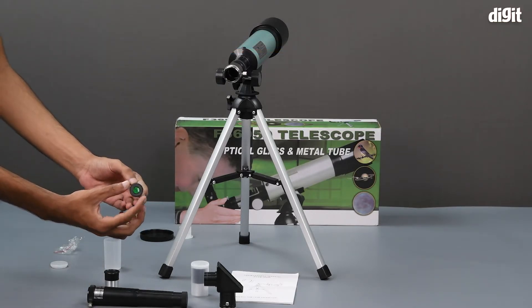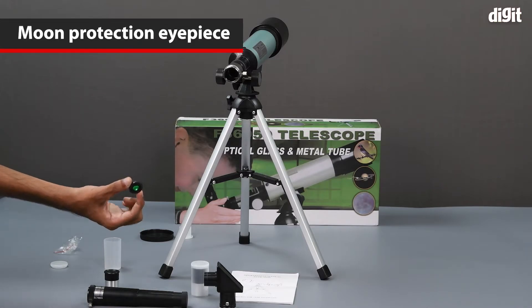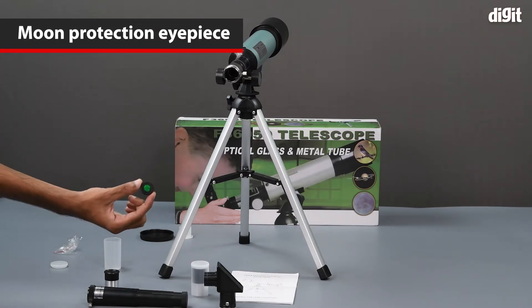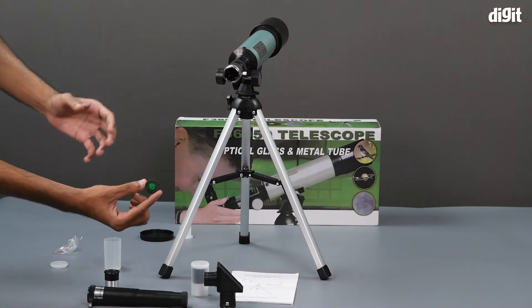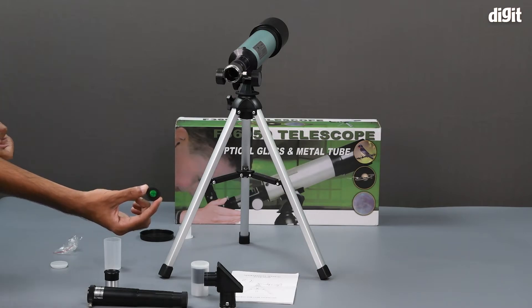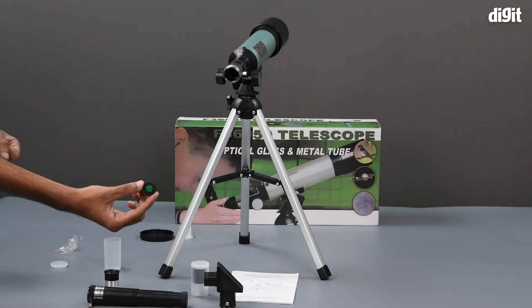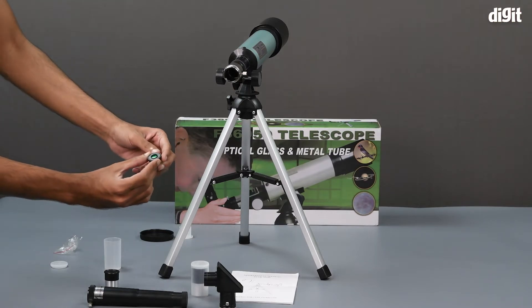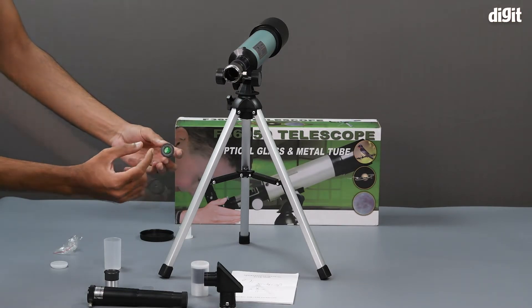There is also a moon protection eyepiece, so that if you are looking at the moon through the telescope, the reflection and brightness of the moon will not damage your eyes. It will also make the moon appear more clear as it will not be as overexposed. It has a green color glass inside it.